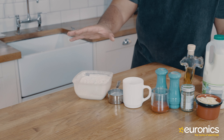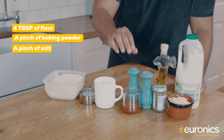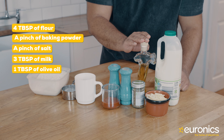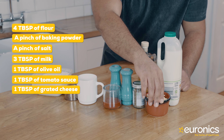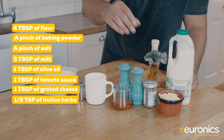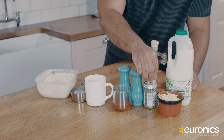All you're going to need for this is four tablespoons of flour, a pinch of baking powder, a pinch of salt, three tablespoons of milk, a tablespoon of olive oil, one tablespoon of tomato sauce, one generous tablespoon of shredded cheese — I prefer mozzarella but any is fine — pepperoni is optional, and also half a teaspoon of Italian herbs.